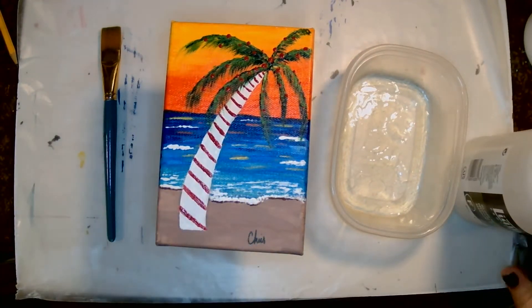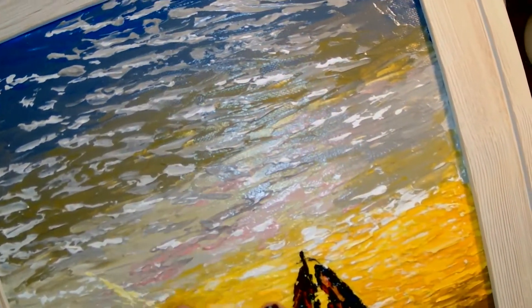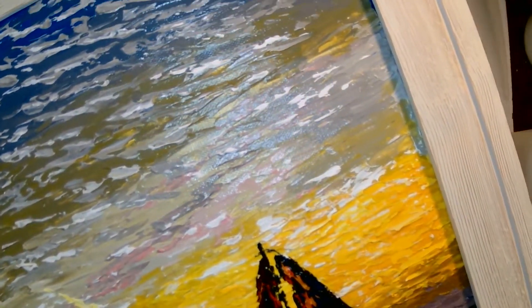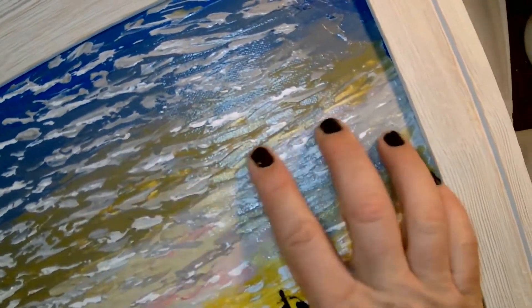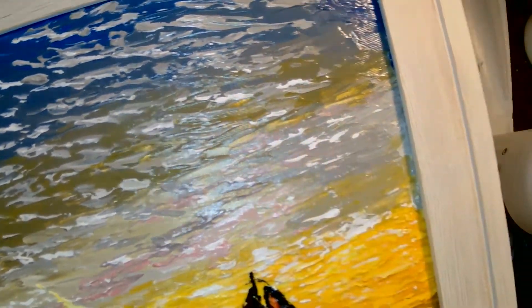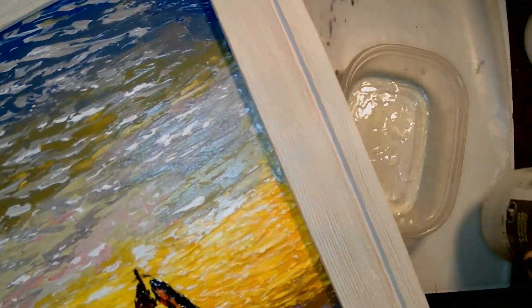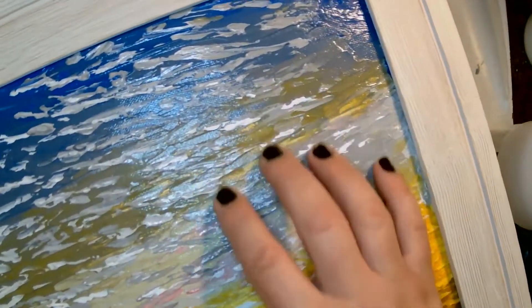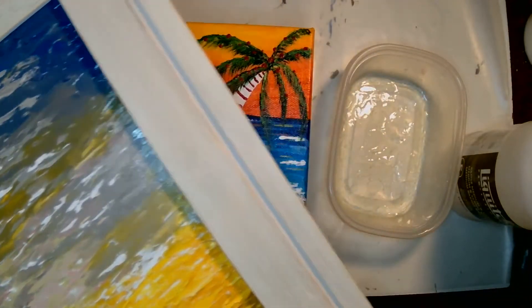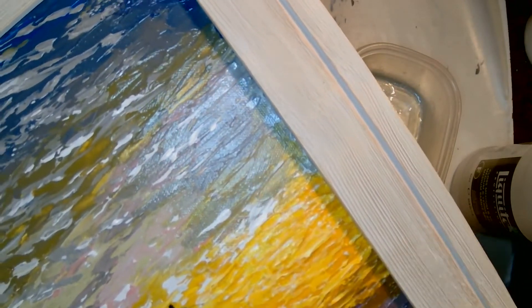Full disclosure: if you like to work in texture — if you remember this painting I did with the sailboat that has a lot of texture to it, I used the palette knife with this — you cannot use liquid varnish on this painting. It's just not going to work with all that texture. The liquid is going to pool in all of those crevices and it's not going to look right. You have to use the spray for this.